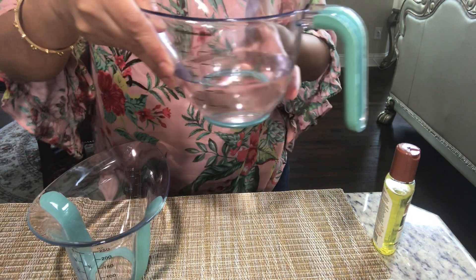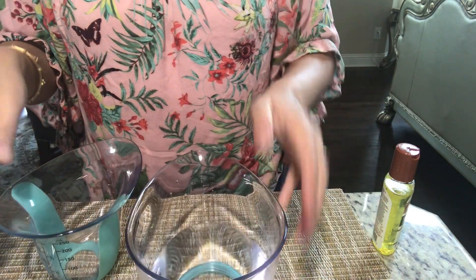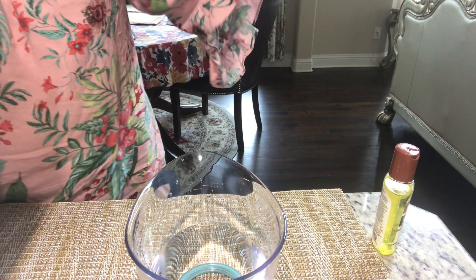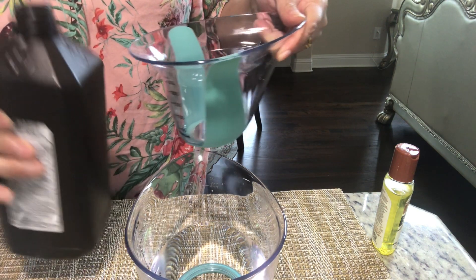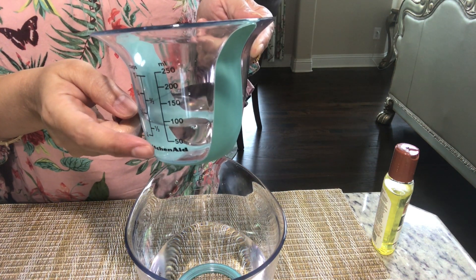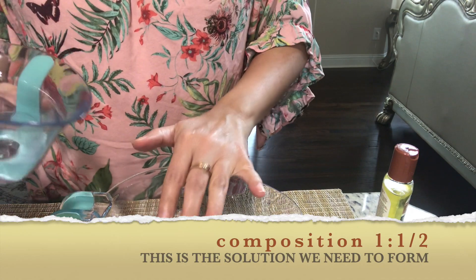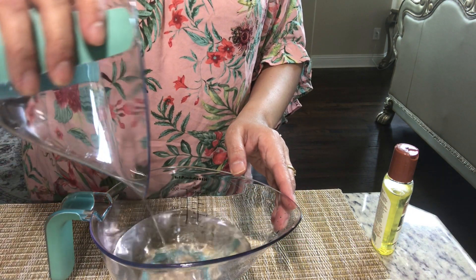Now discussing the proportions of water and hydrogen peroxide. This is one cup of water, and into this I'm going to put half a cup of hydrogen peroxide — so it's a one to half ratio. I've taken the exact measurements so that nothing goes wrong. I've poured in about half a cup of hydrogen peroxide. We cannot take much more of this concentrate, so in this proportion it acts the best.